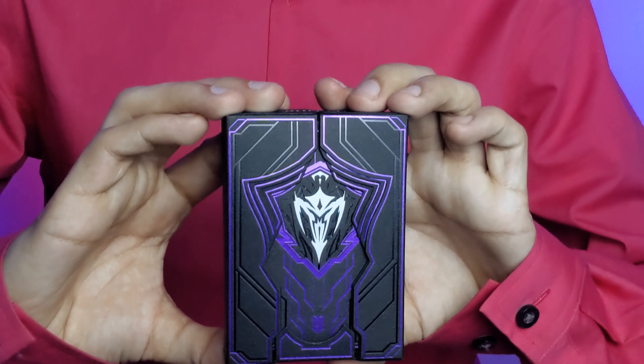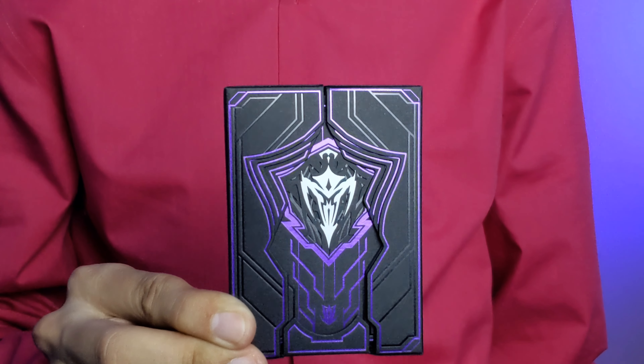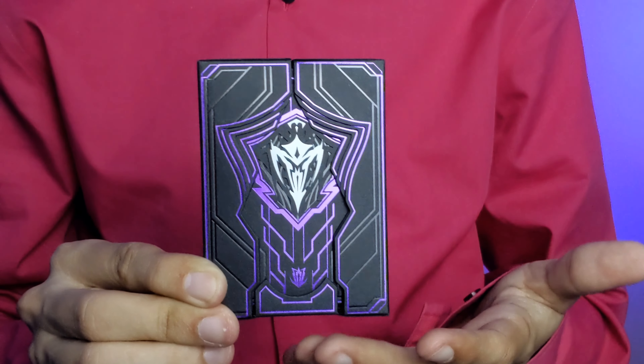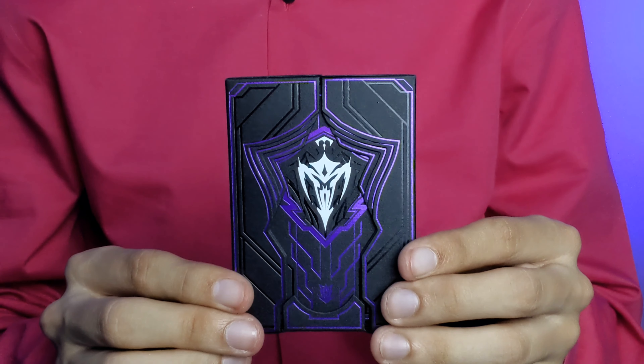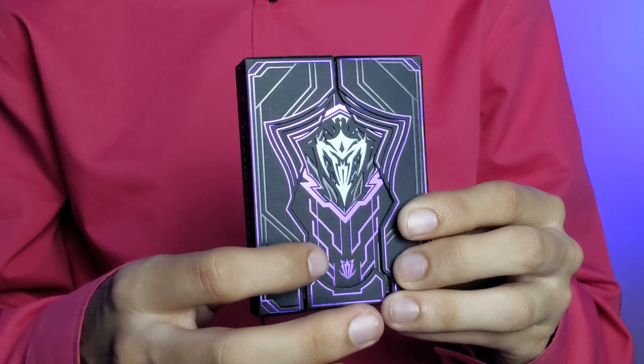These are the Shield playing cards by the Card Mafia. First, let's take a look at the beautiful tuck case. On the front you have the shield — this is an Athena deck done in black and metallic purple. You have some embossing and debossing.